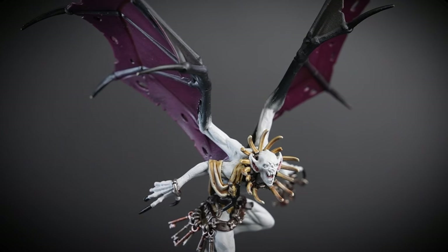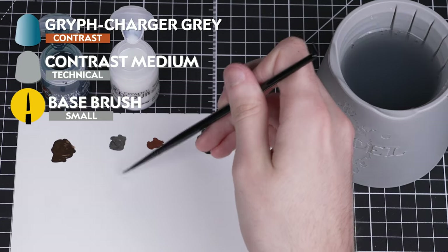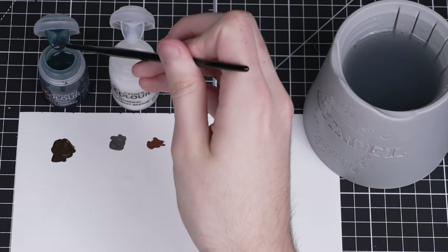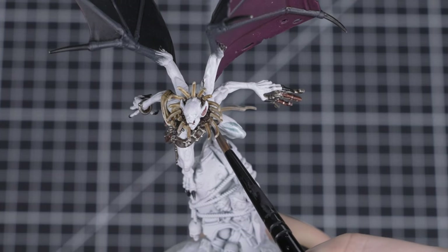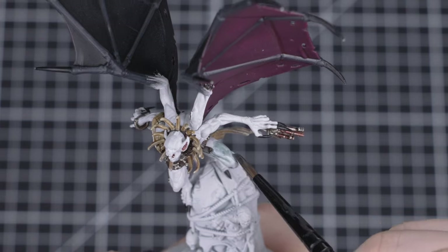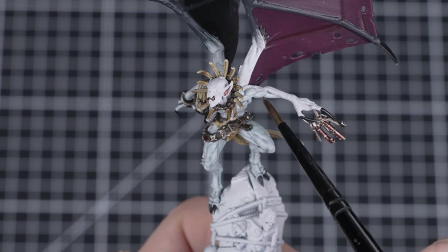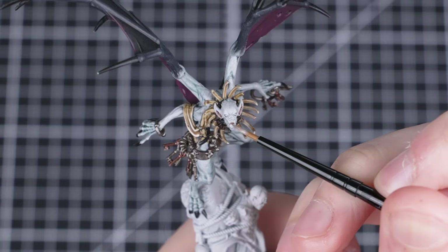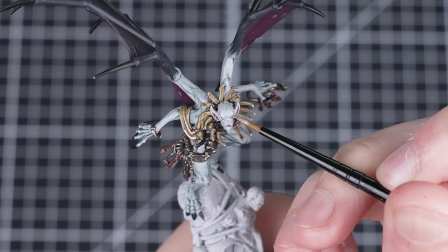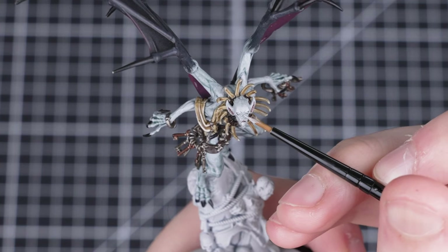Now that all the other colours on our Gaoler Warden have been blocked in, we can move on to painting the skin. We'll start by applying Griff Charger Grey mixed with Contrast Medium — three parts medium to one part Griff Charger Grey — which will make the colour nice and subtle. Feel free to adjust the ratio if you want a stronger or lighter tone. Apply it to all the skin on your Gaoler Warden, and you'll only need one layer, but make sure it's completely dry before moving on. If you're happy with a paler skin tone, you can stop here and skip the next few steps.